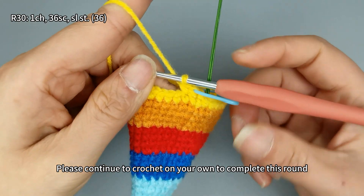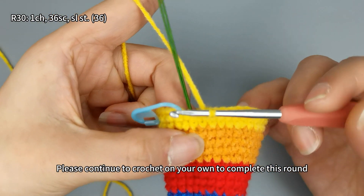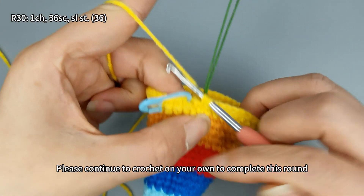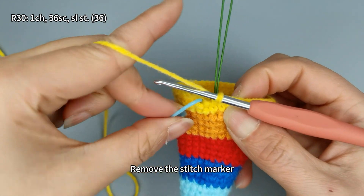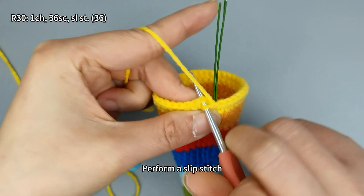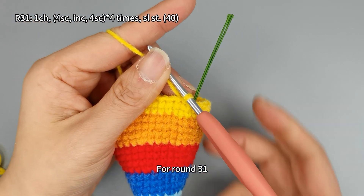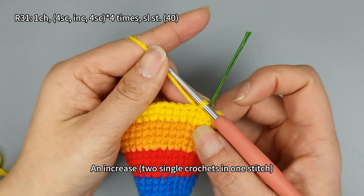Please continue to crochet on your own to complete this round. After finishing, remove the stitch marker and perform a slip stitch. Round 30 is completed.